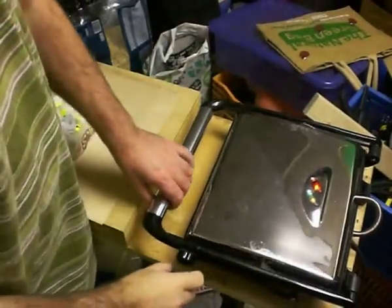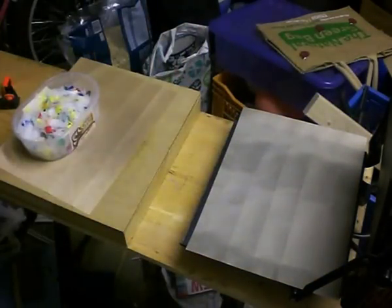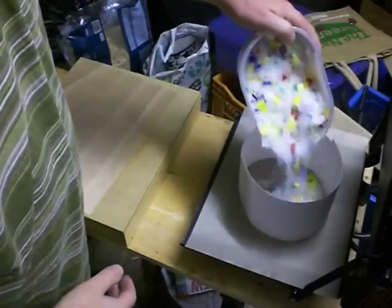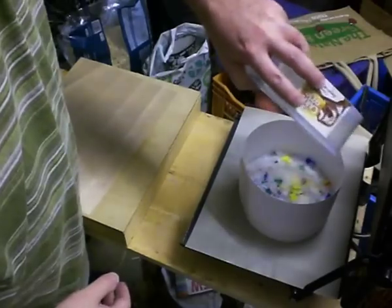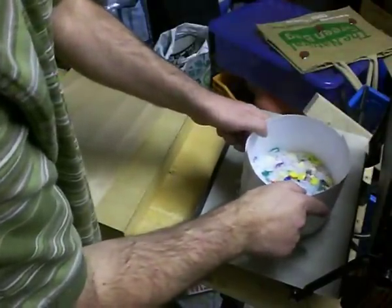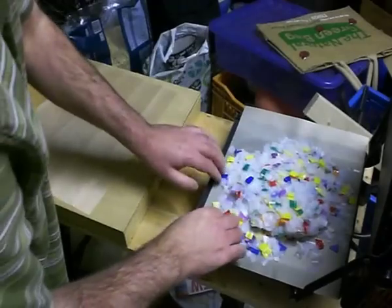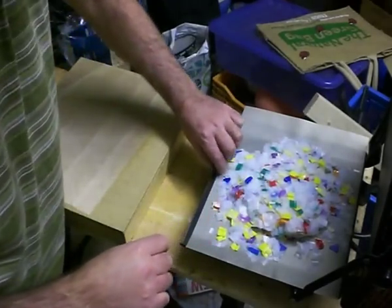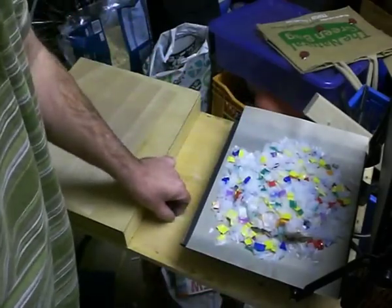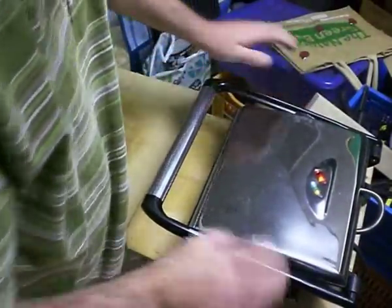My sandwich toaster is up to temperature, so I'm going to add the plastic. I put one of the non-stick sheets on the bottom first, then place a cardboard ring on there — this stops the plastic spreading out and spilling all over the place when I tip it onto the hot plate. Then another cooking sheet on top, and we close down the sandwich toaster and leave it for a little while.